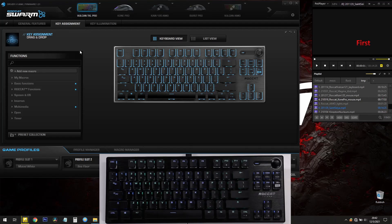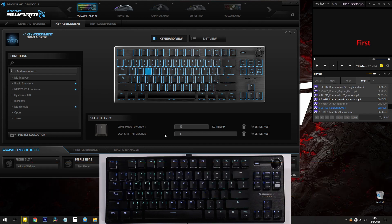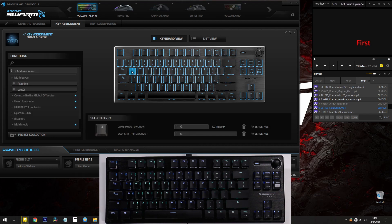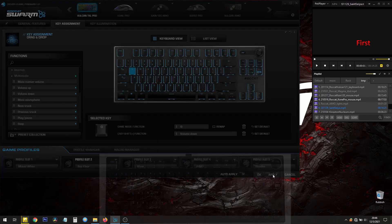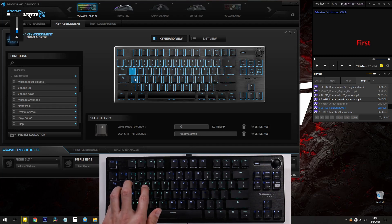To set your EasyShift keys, you have to use ROCCAT Swarm. Here's the keyboard, the TKL Pro. If I want to change a key to volume up, I can go to multimedia, find volume up, and drag it over — now it's set to volume up for EasyShift. Similarly, I'll go to multimedia, drag volume down, and click Apply. Now I can use EasyShift with caps lock to go volume down, and volume up with E.